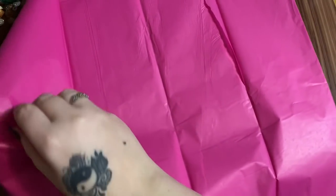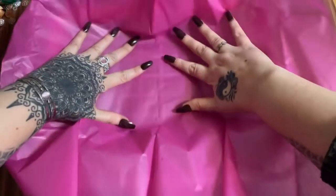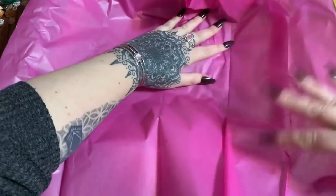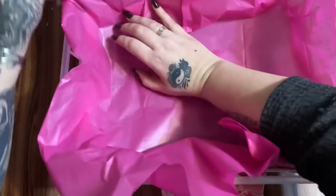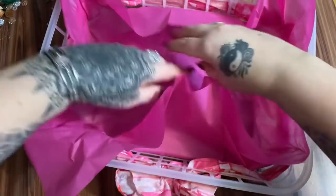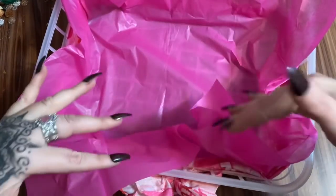We have this tissue paper, and because the scarf is printed I think I want to use the solid color first. I'm just going to fit it down into the bottom like so. This will look better once we start getting stuff in it.